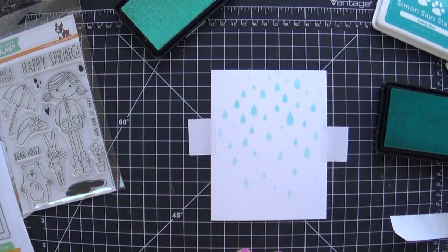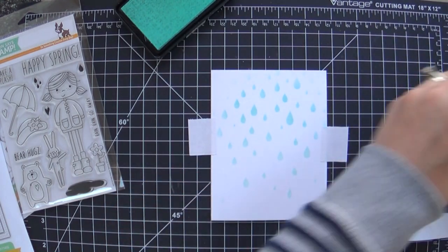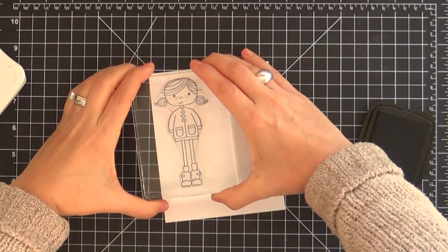Once we've got that all done, remove it and see how it looks — love it. It doesn't matter that it didn't get along the edges because my little frame is going to cover that up in the end.